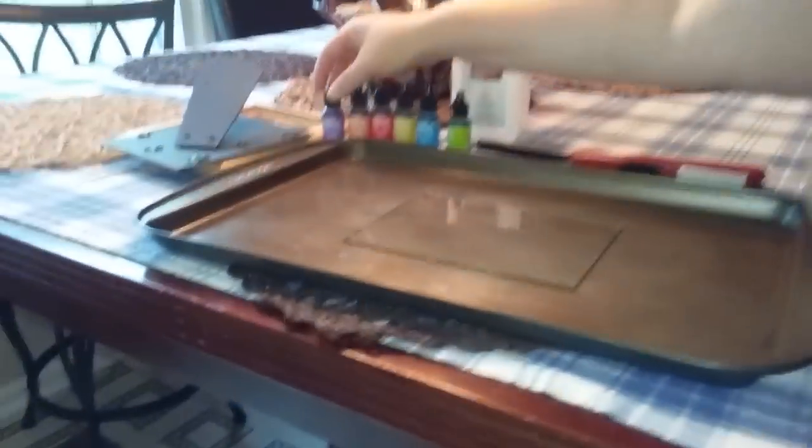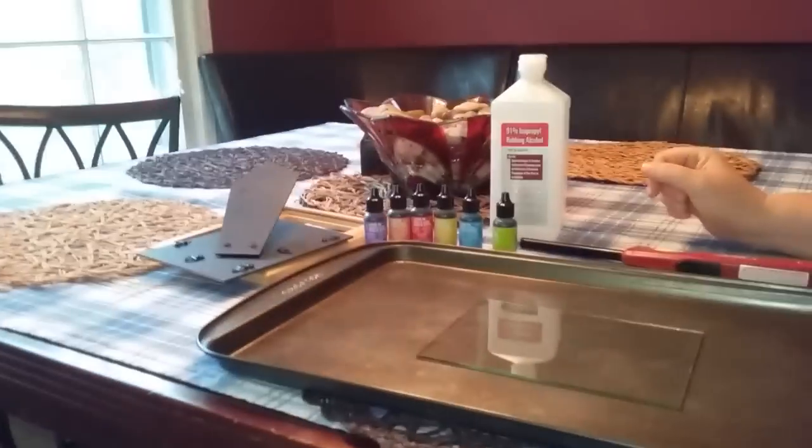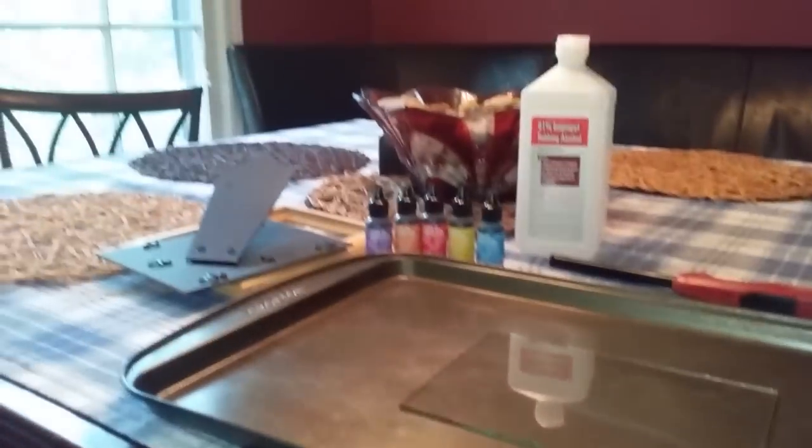So now we are going to start. Okay, tell me what colors to use. As you can see, we are going to use green, blue, yellow, red, orange, and purple. We might not use all of them.